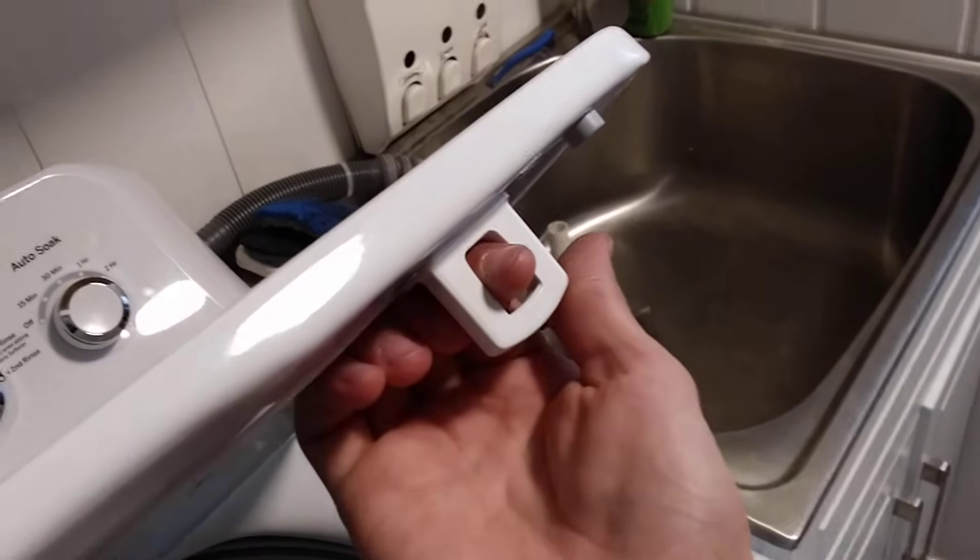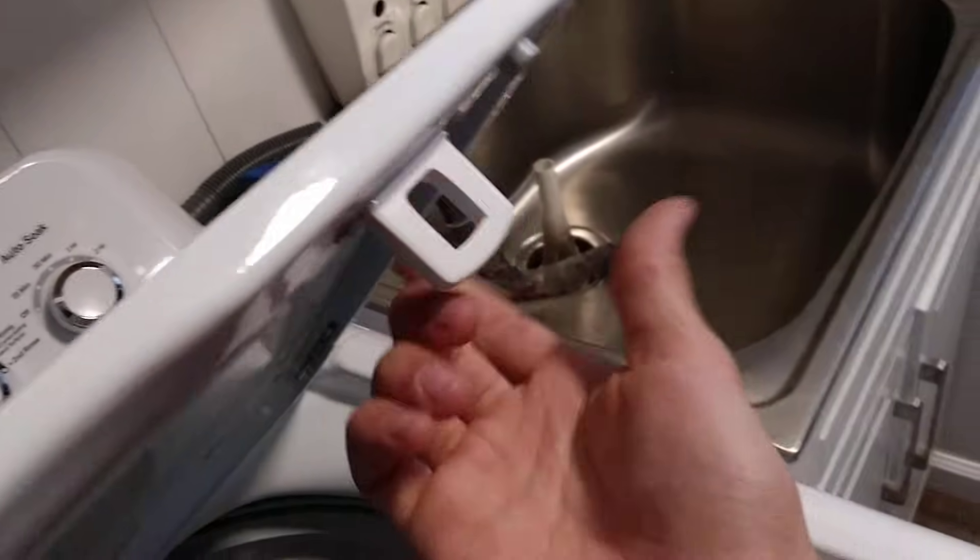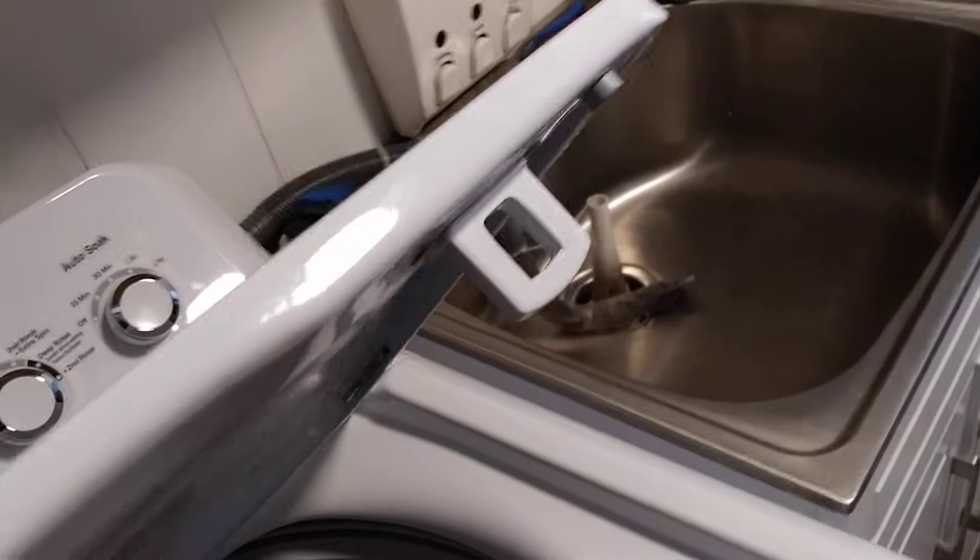This hole here is a lock which the locking pin is able to travel through and lock the lid. On some washers there will be a star head, some will have a triangle — in this case GE makes it very easy with a standard Phillips head screw.